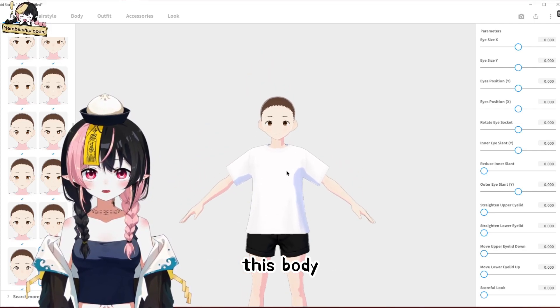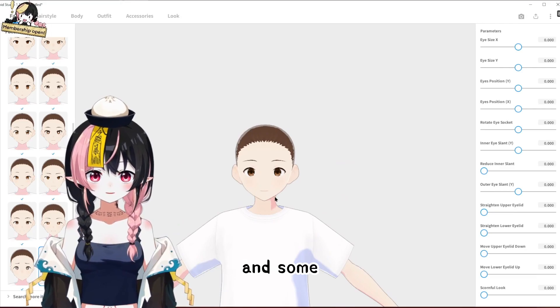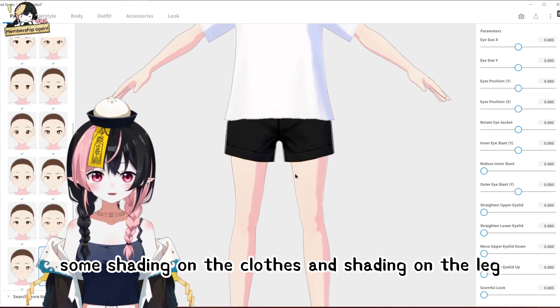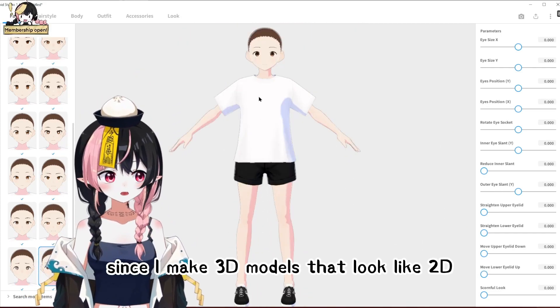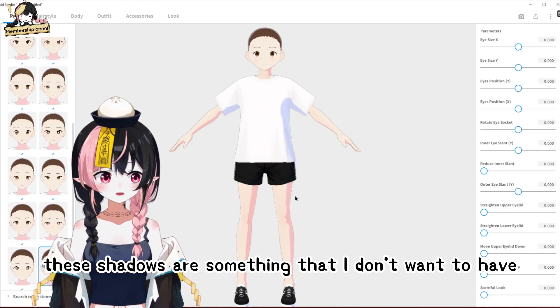As you can see, this body is having some sort of reflection on the head and some realistic shading on the neck, some shading on the clothes and shading on the leg. Since I make 3D models that look like 2D, these shadows are something that I don't want to have.